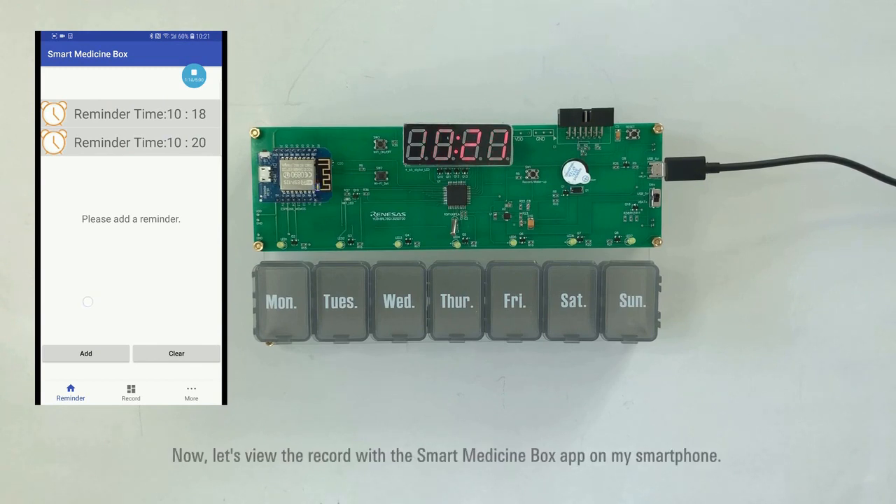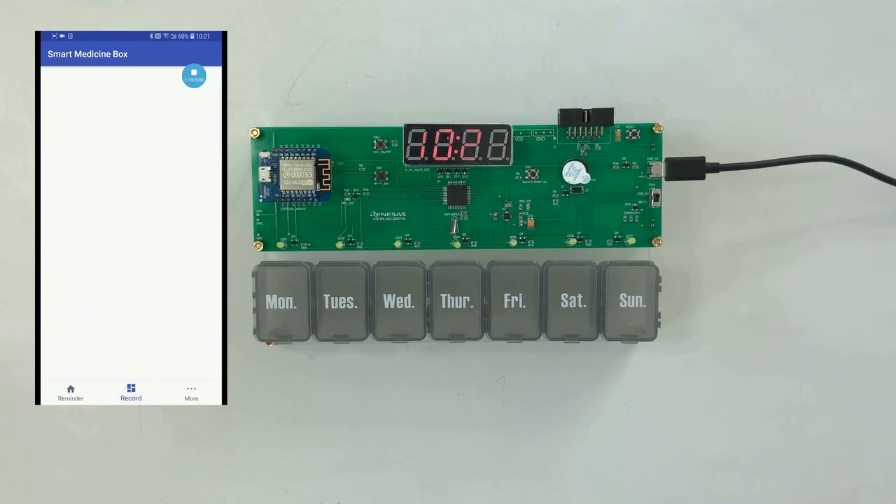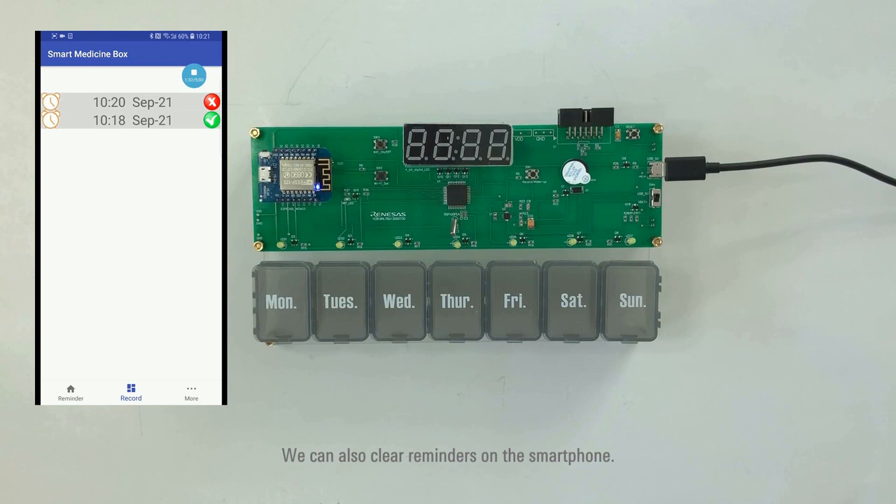Now let's view the records with the Smart Medicine Box app on my smartphone. We can also clear reminders on the smartphone.